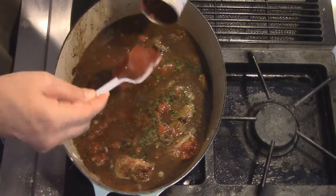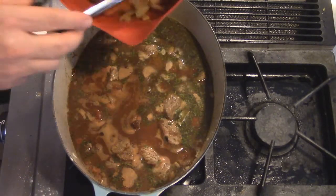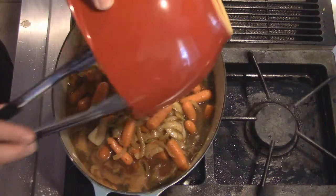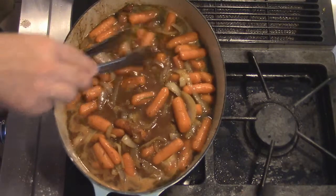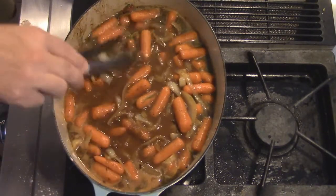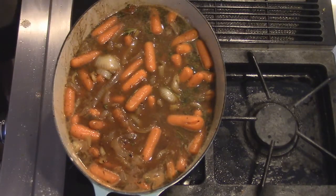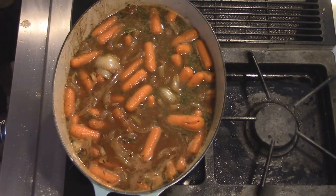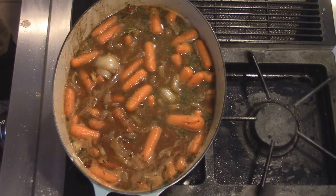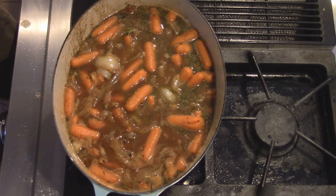Here's our tomato paste. The last thing we're going to do is put our onions and carrots back in. And it just so happens I got the perfect amount of liquid. So this is where the fun begins, because now what we have to do is put this inside of an oven right around 325-350 with the lid on it, and we're going to let this stuff cook for like three hours, maybe three and a half.